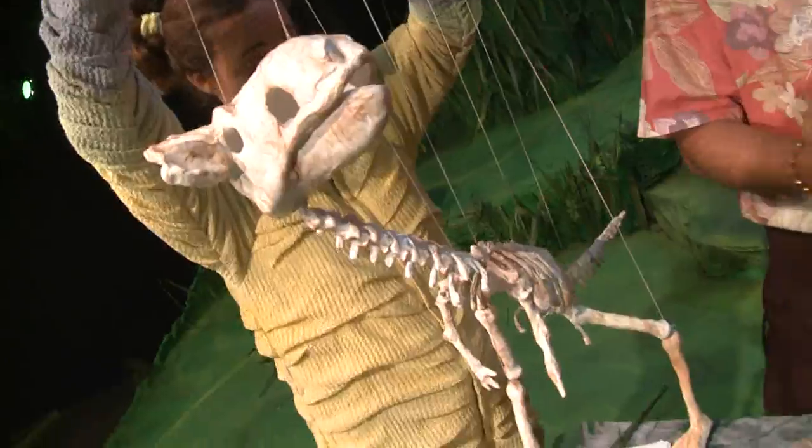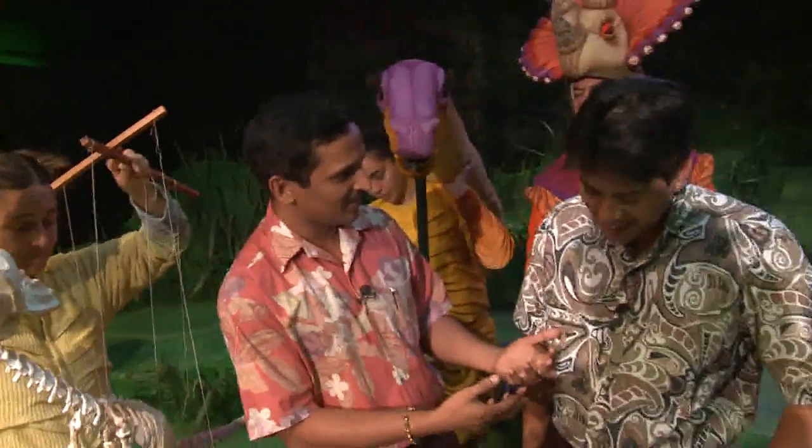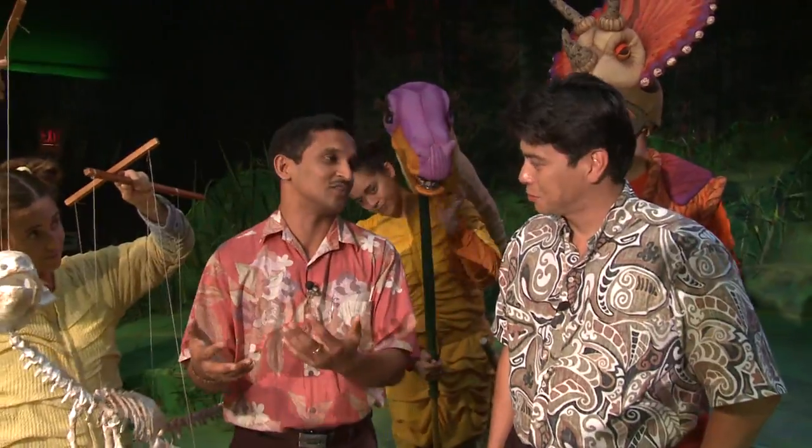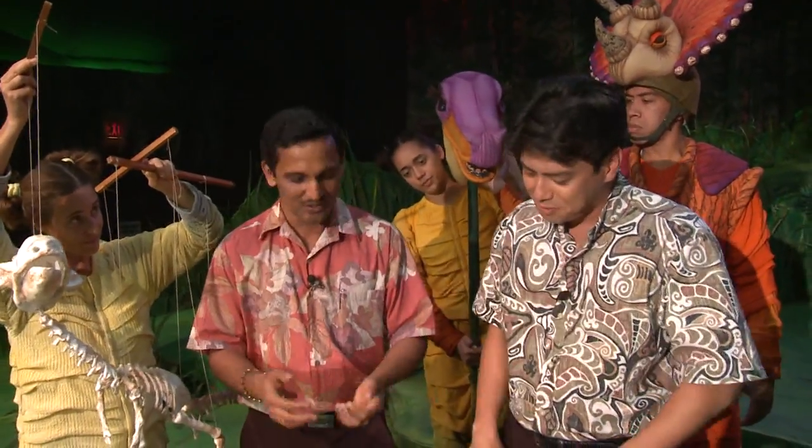So what we're trying to do today is to show how to make fossils at home. The actual fossil takes about tens of millions of years, so this is a little quick version we're doing.